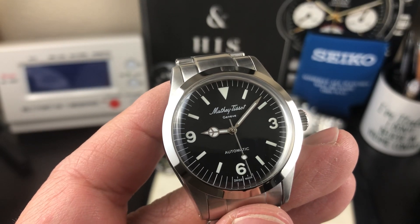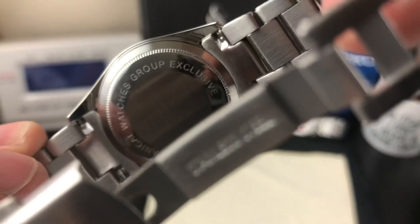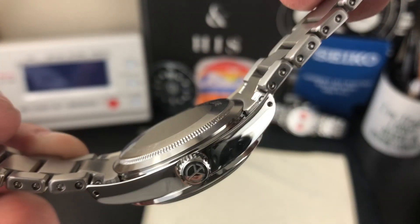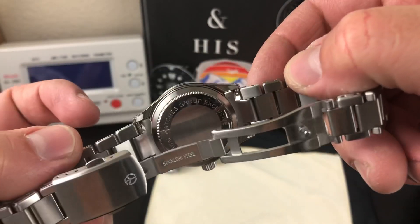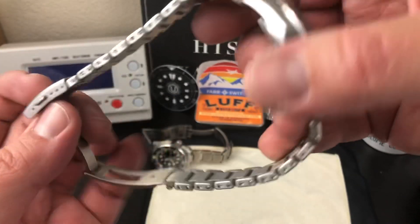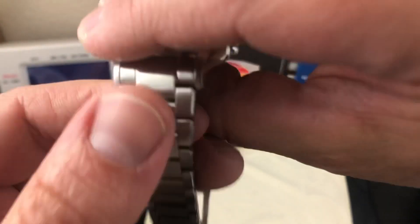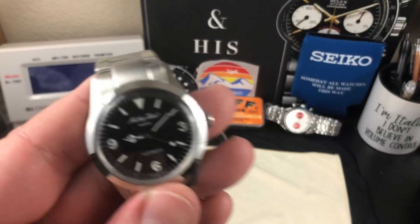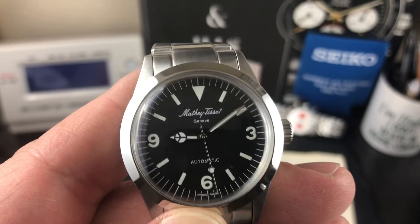Beautiful looking watch. This is Mathey Tissot on the dial, and on the very back you have the Asian Mechanical Watches Group exclusive — they are on Facebook. You've got brushing all on the top, brushing on the bezel, sapphire crystal, polish on the sides, and brushed on the back of the case. Very nice bracelet, all milled, nothing stamped. They have their little logo there. The bracelet kind of looks like an Omega Seamaster Aqua Terra style with a faux riveted look, but they are screw-link links. Not bad — decent watch for the money. And I like how it's no nonsense: no date, just the time only, which is perfect.